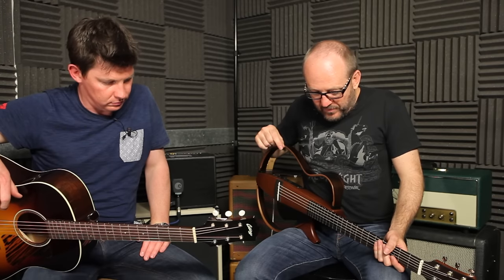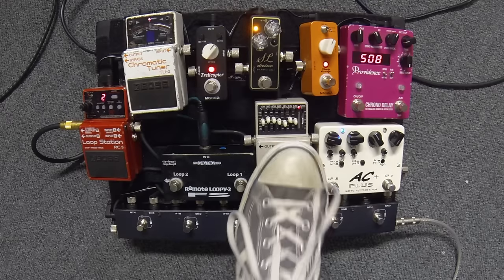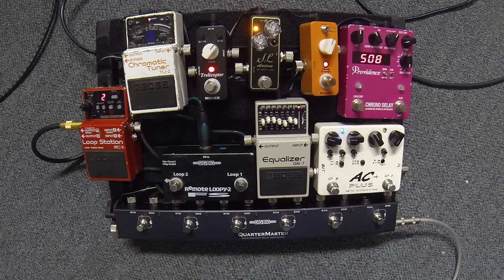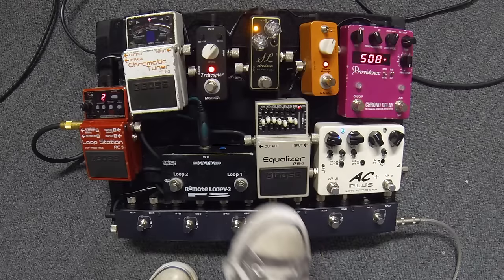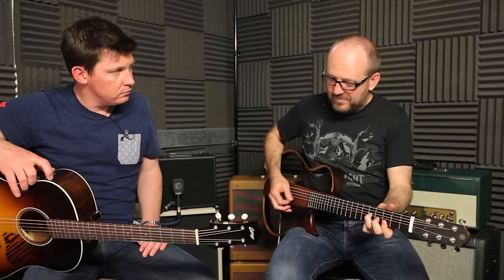One of the things that works very well on acoustic boards - and all boards really - is an EQ pedal. It allows you to control the frequencies of your own mid-range before it hits the desk, which is really handy. Sometimes just making the bottom end a bit rounder, making the EQ a bit smiley - just the bottom end up a bit more, taking a little bit of the mid-range out.